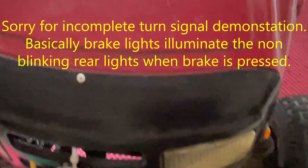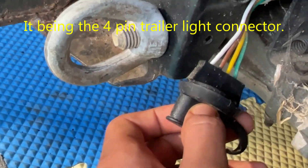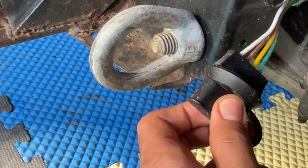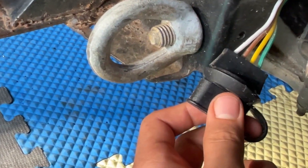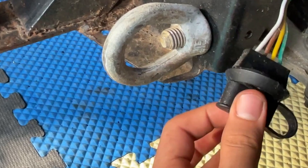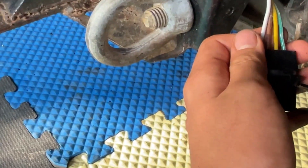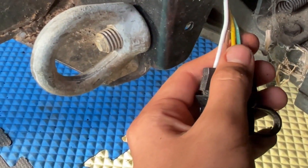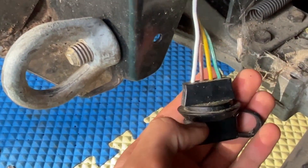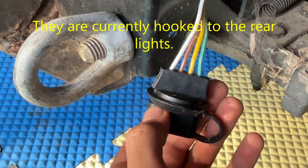Those are the lights I added. Previously I had added it, but the turn signals didn't blink, and there was no brake light override. The headlight control was separate from the tail light control. But now everything works together, and these are basically hooked to the rear lights so they control the trailer lights.